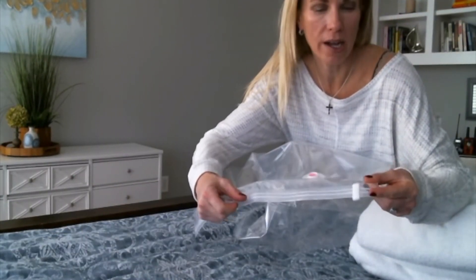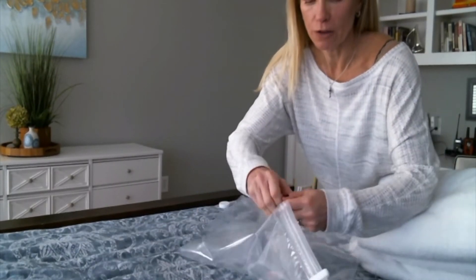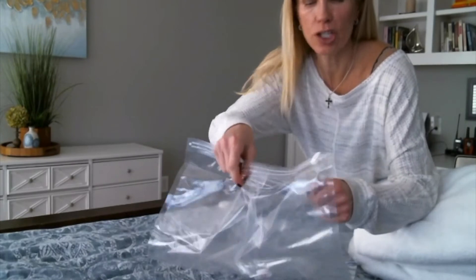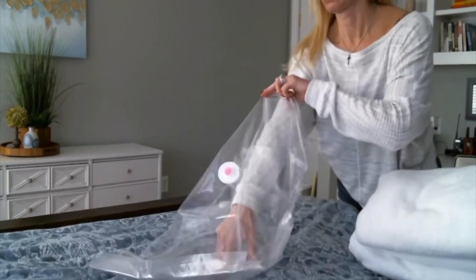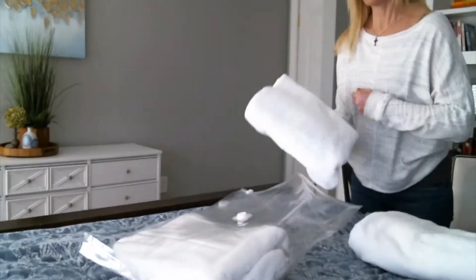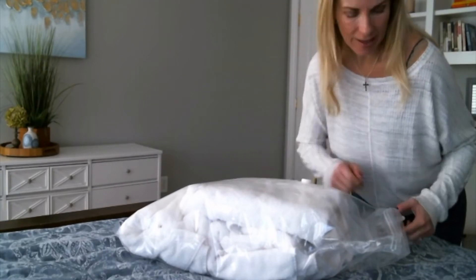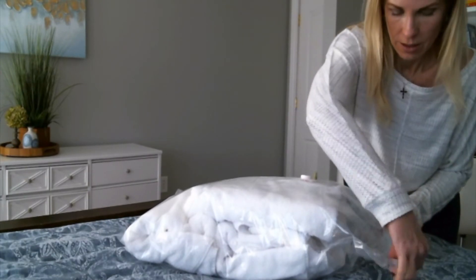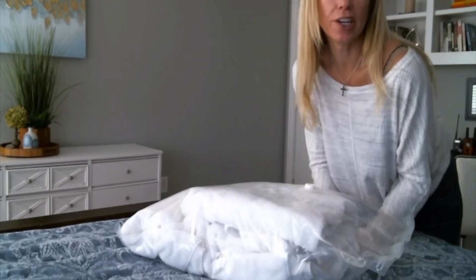Each of these bags comes with a ziplock attachment at the top of it, and you don't want to lose that. So what you do is find where the bag is separated at the top and just pull it apart like opening up a sandwich baggie. Now we're going to load it with the towels. I have put three towels into the bag, and now I am running the ziplock attachment across the zipper. I pulled the tab off, and now it's ready to hook up to the vacuum cleaner.